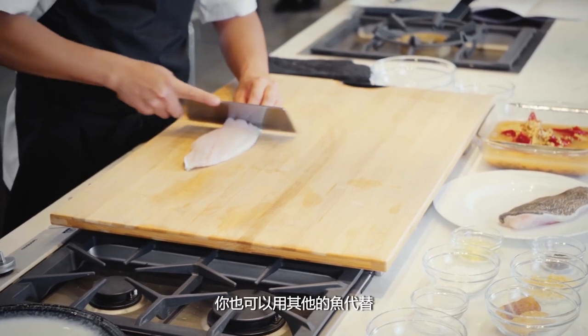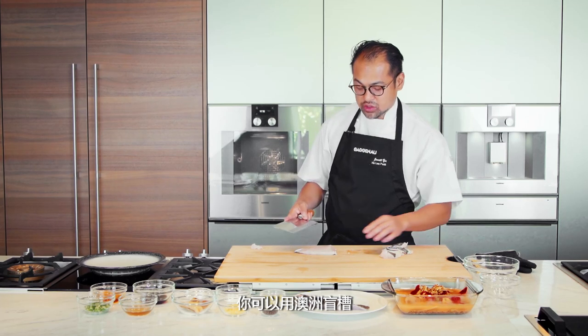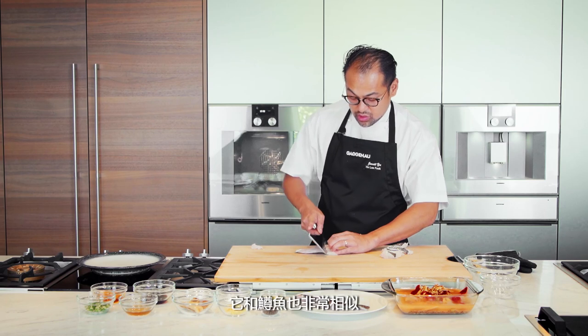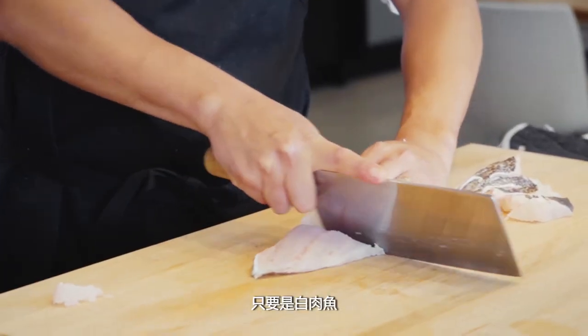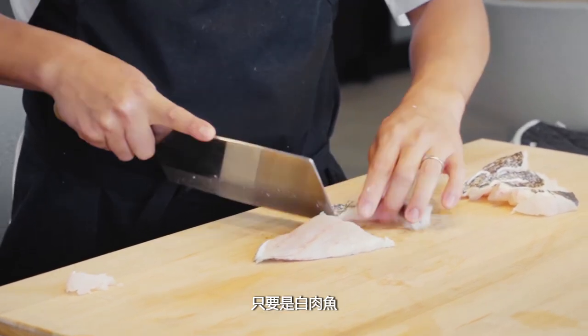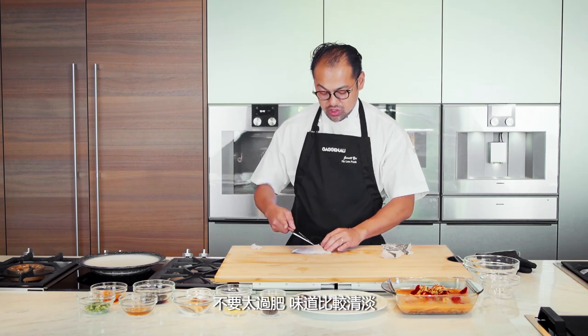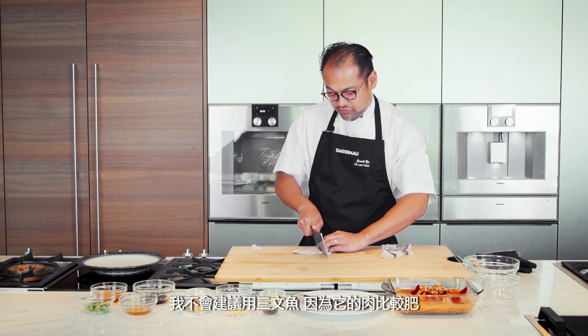You can use whatever fish actually. You can use barramundi, which is kind of nice. You can use a giant grouper. This one is a tiger grouper. It would be just as good with coral trout as well. I think a white fish, not too fatty and mild in flavor. I wouldn't recommend using salmon, because it's too fatty already.